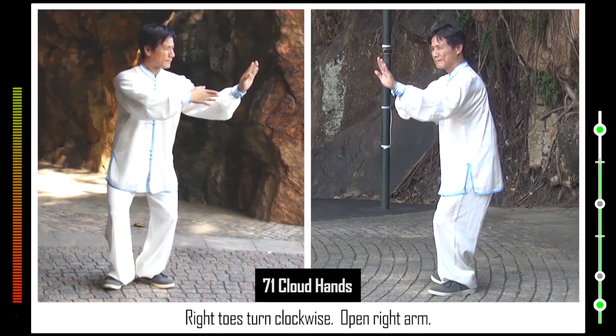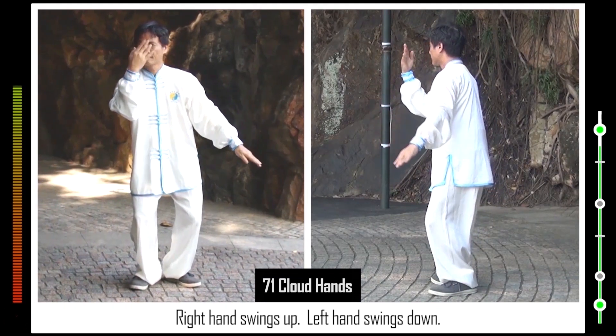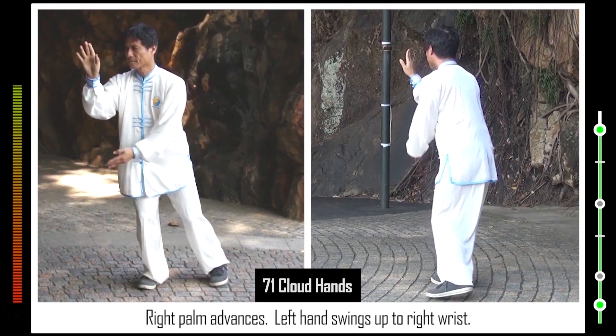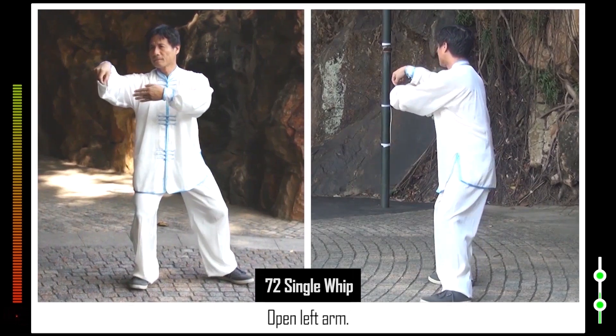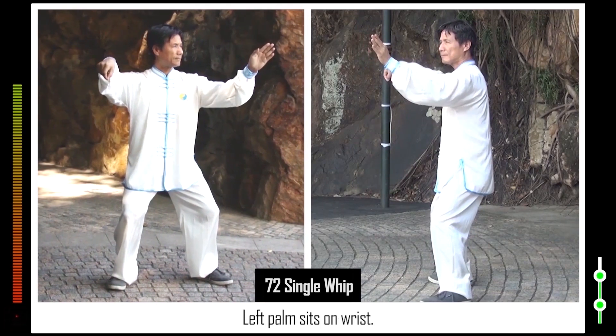Right toes turn clockwise. Open right arm. Right hand swings up. Left hand swings down. Lean right. Left heel turns clockwise. Right palm advances. Left hand swings up to right wrist. Left foot advances sideways. 72. Form right hooked hand. Open left arm. Form horse stance. Left palm sits on wrist.